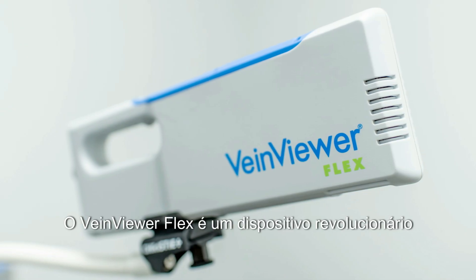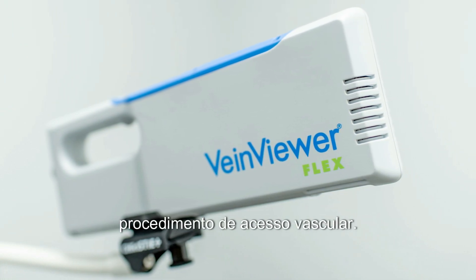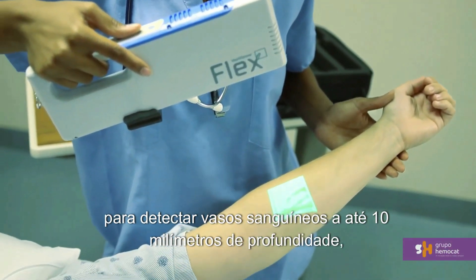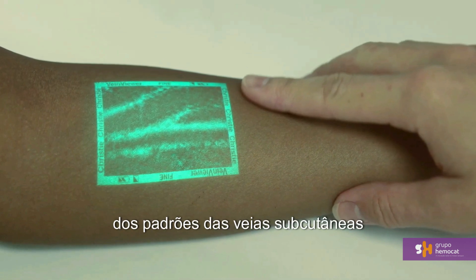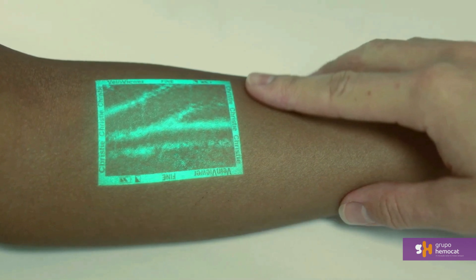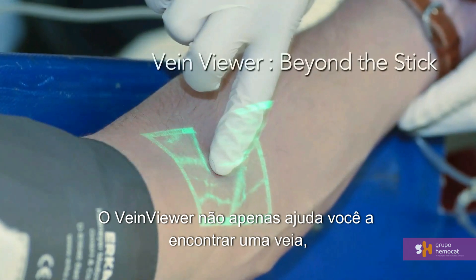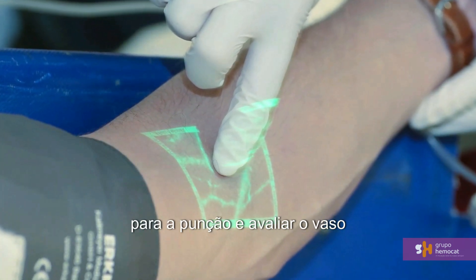VeinViewer Flex is a revolutionary device designed to assist you during the entire vascular access procedure. Using harmless near-infrared light to detect blood up to 10 millimeters deep, VeinViewer creates a real-time digital image of subcutaneous vein patterns and projects them on the surface of the skin. VeinViewer doesn't just help you find a vein — it helps you find the optimal location to stick and assess the vessel afterwards.